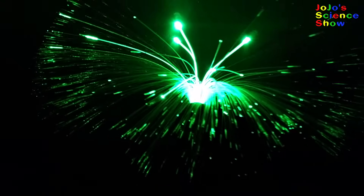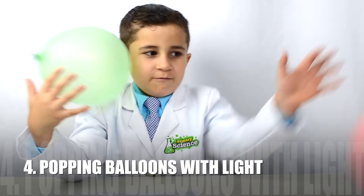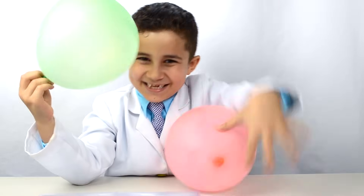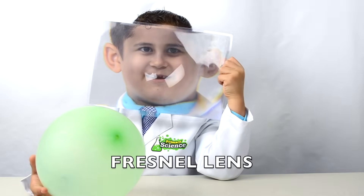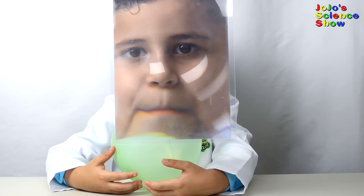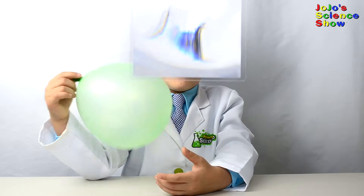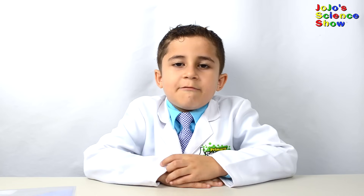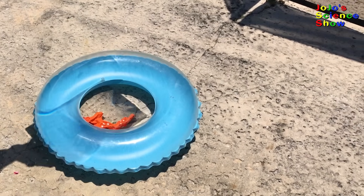For our next experiment, we'll use light to pop balloons. We will need a Fresnel lens and some balloons. A Fresnel lens is like a big magnifying glass. A Fresnel lens causes light rays to bend, and you can use it to focus all those light rays on one point. When all the light rays focus on one point, the light energy turns to heat — and we can use it to pop all these balloons.